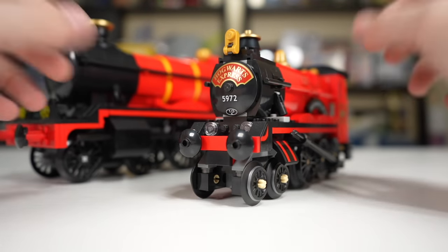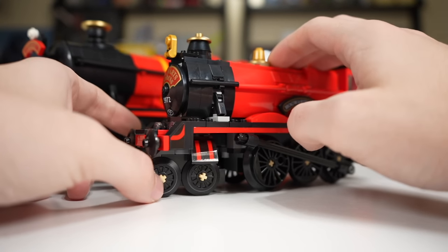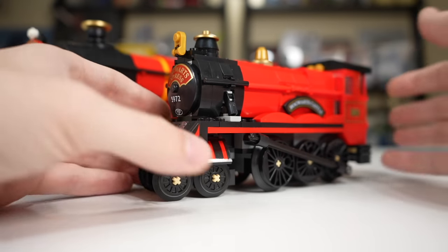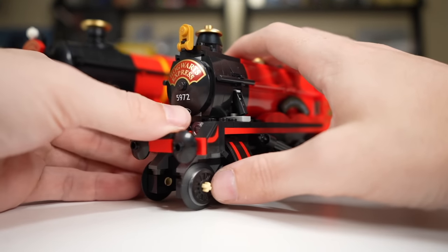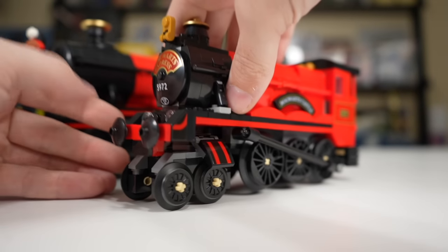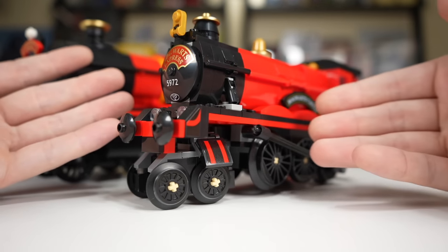Something cool the smaller set can do that the bigger set can't: you can pull a piece up so it can turn easily on standard LEGO train tracks. If you don't want it turning, you just push it down and it'll keep it straight — though if you lift it up a little it can fall out of place. Still a very nice function.